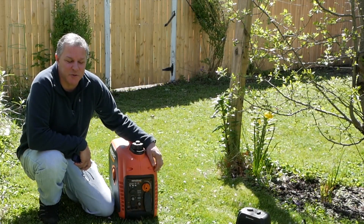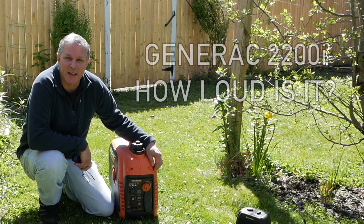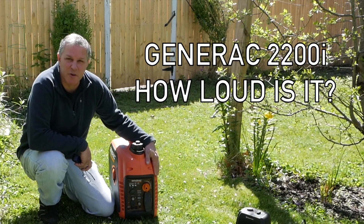Hi guys, Rich here. Welcome to the channel. Thanks for joining me today. Today we're going to look at the decibel readings, the sound level of this Generac generator.